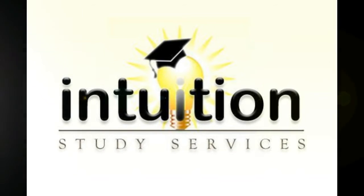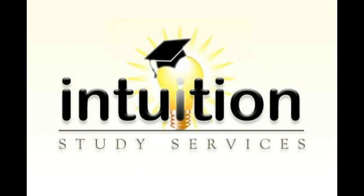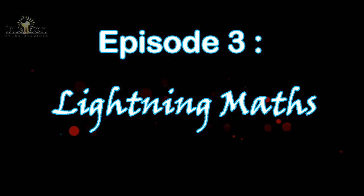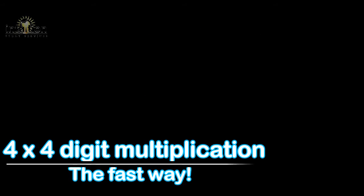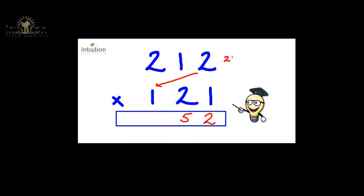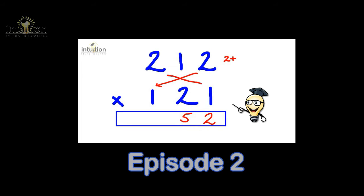Hi guys and welcome to Intuition Study Services. In today's episode we'll be looking at another variation of lightning maths — the quickest, fastest and easiest way to multiply two four-digit numbers together. This will be done using the double cross or double X method, which will also make use of the star or asterisk method that you first came across in episode 2. Click here to check out that video, or you can click on the link provided in the description below.